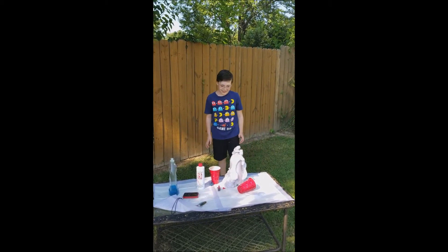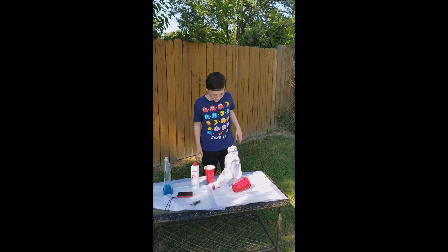And this foam is just keep going. I'm going to collect some.